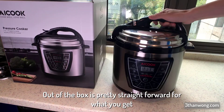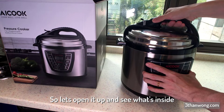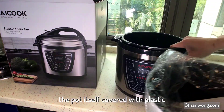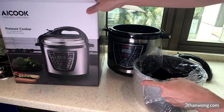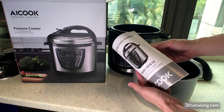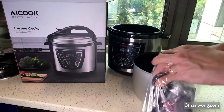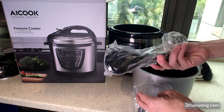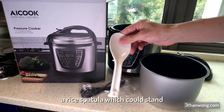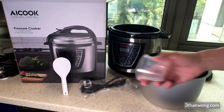Out of the box it's pretty sweet for what you get. Let's open it and see what's inside. The pot itself, instruction manual, power supply cable, warranty card, a rice spatula which can stand, and a rice cup.